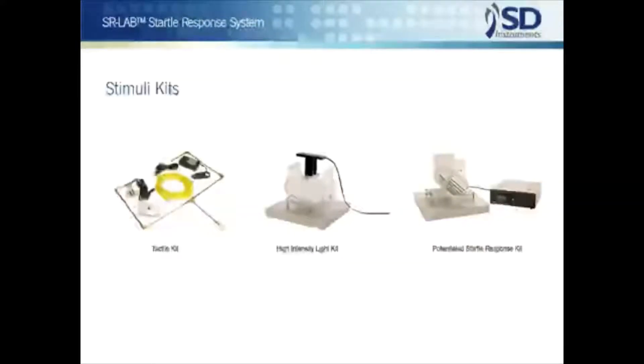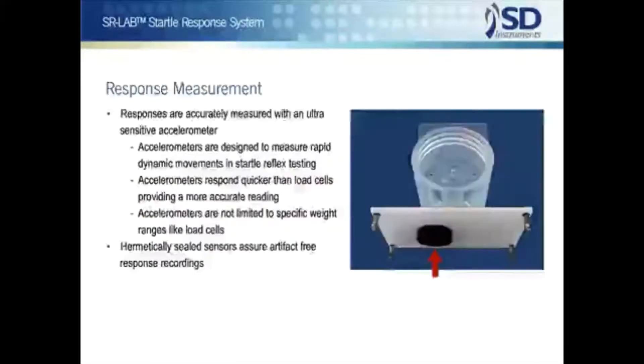Several additional stimulus options are available, including pure tone stimuli, an air puff tactile stimulus kit, a cue light or high intensity light kit, and the SR Lab animal shocker, which is widely used for potentiated startle studies. Again, there's no need to buy additional software.